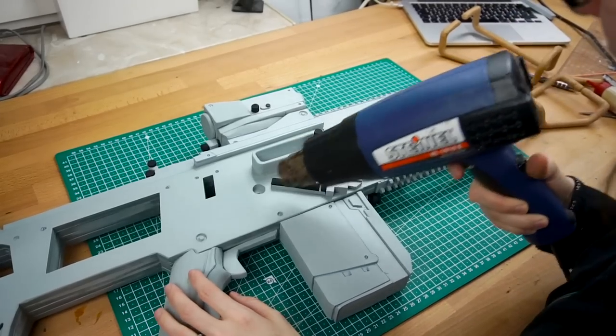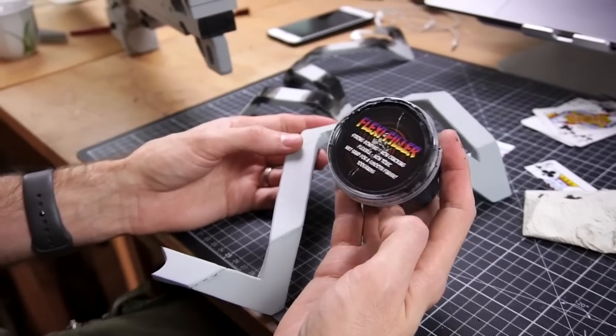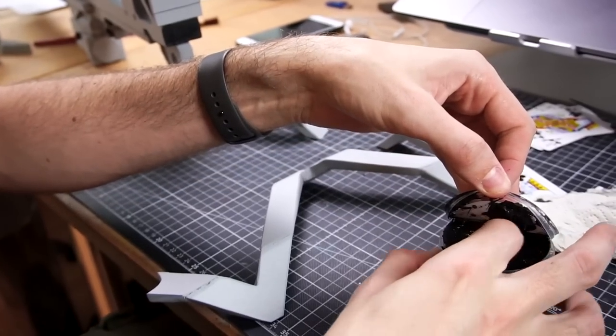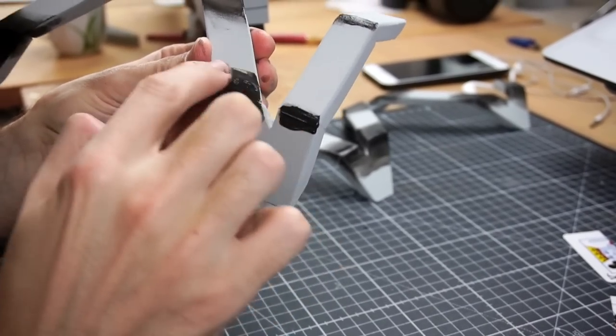The next step was to heat seal the foam for priming and get rid of the extra bits. To fill up some of the foam seams, Benny used a product called FlexiFiller. He just added some with his finger, spread it over the foam and smoothed it out with some water.